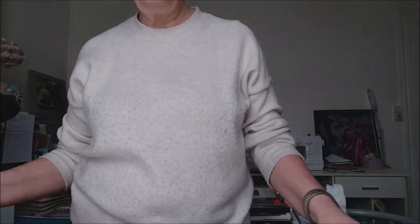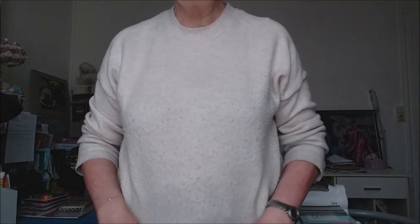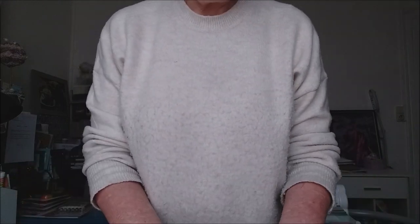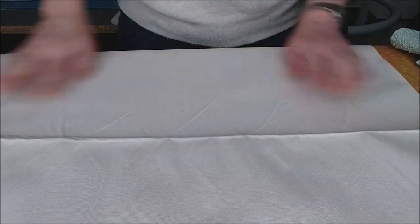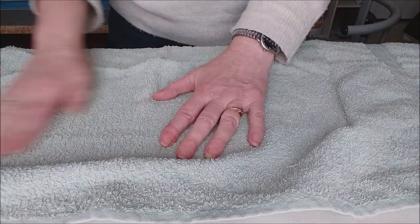Je mets quand même sur coton mais je vais pas mettre de vapeur parce que je voudrais que le fer soit un peu chaud. Faut pas faire attention à mon pull, on dirait qu'il est sale mais il est pas sale, c'est un vieux pull. On est samedi, je sors pas, donc je m'en fous. Je vais baisser le téléphone pour que vous puissiez voir au mieux ce que je vais faire. Voilà, vous voyez le pli — sinon le reste n'est pas chiffonné du tout. Je vais d'abord mettre la serviette dessus, j'attends que mon fer soit chaud.